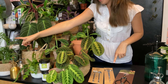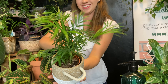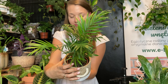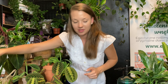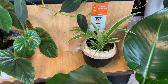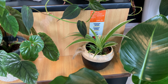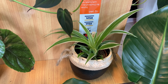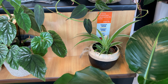Mamy też palmy w kilku rozmiarach. Przechodzimy na dół. Mamy kilka propozycji roślin do terrarium. Super sprawdza się w terrarium zielistka — ma bardzo małe wymagania. Nie trzeba jej zbyt często podlewać. Jeżeli stworzy sobie mikroklimat w takim słoju, będzie tam zadowolona.